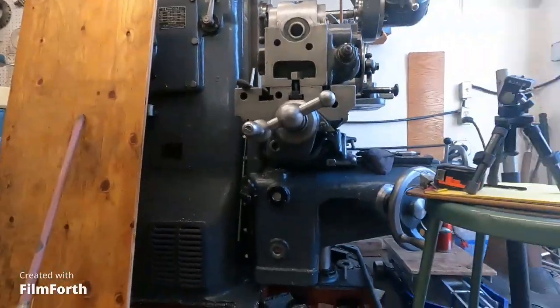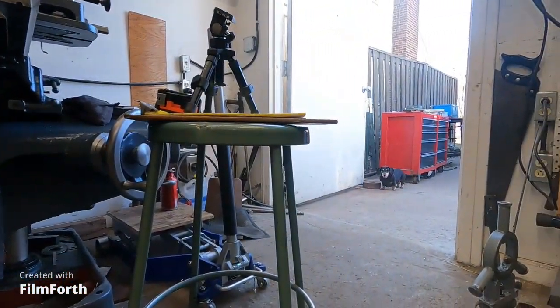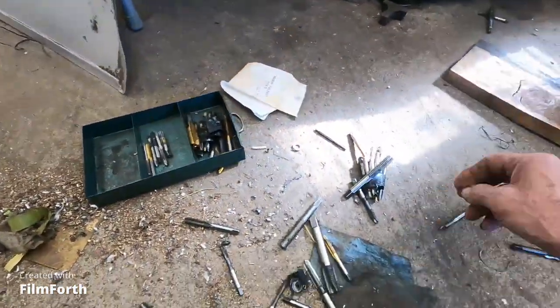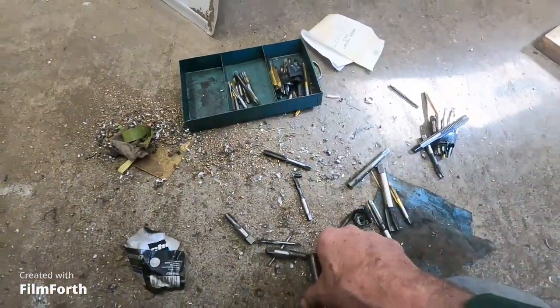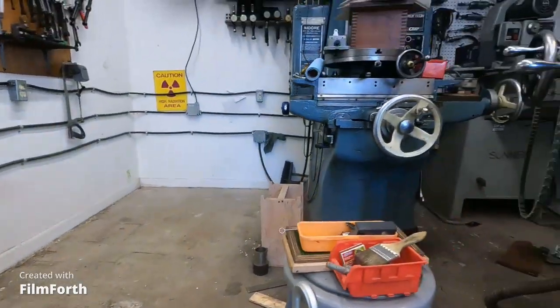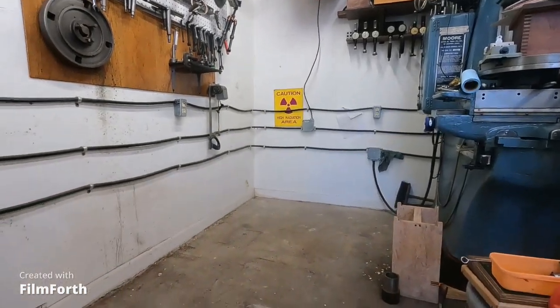Hey, welcome to my Machinist Reality channel. Here's my reality — dog Chloe, what's up! My latest reality is I dumped this little drawer of taps on the floor, but I got that corner cleaned out and I'm going to slide the jig bore on over there. Hope you're all having a good morning.